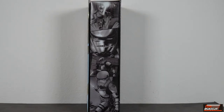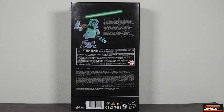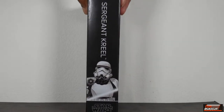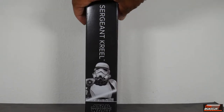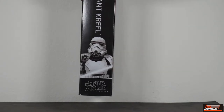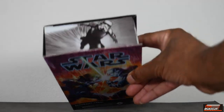On the side of the box you've got some black-and-white style artwork showing Creel doing his thing. On the back, more artwork — Creel with his lightsaber, which is green — plus the legalese. On the other side you can see Sergeant Creel going right down the middle with more artwork and the Star Wars The Black Series logo.